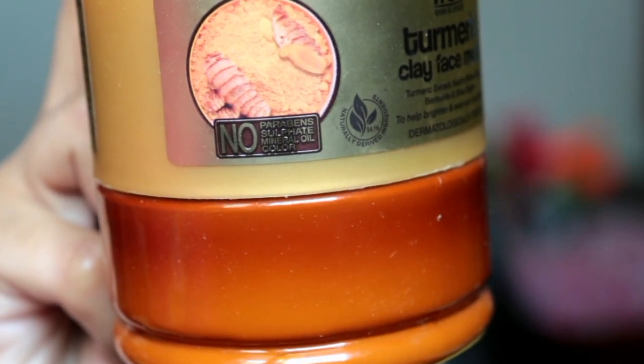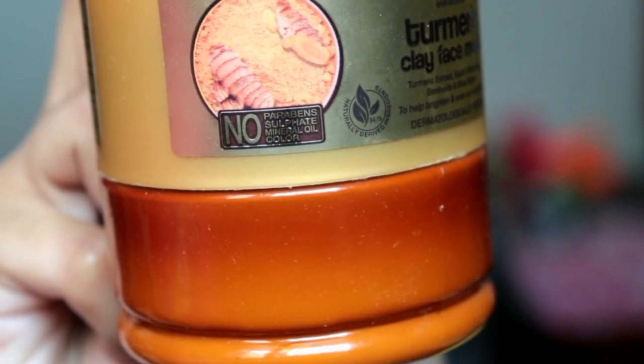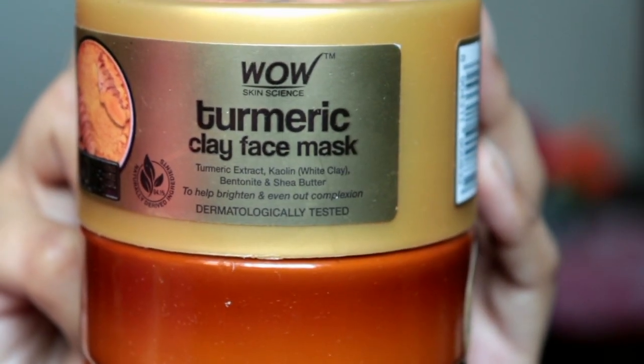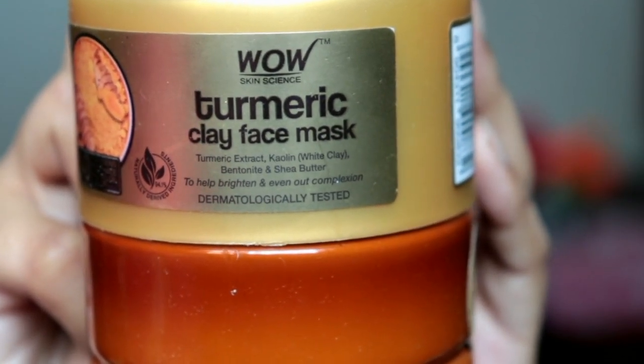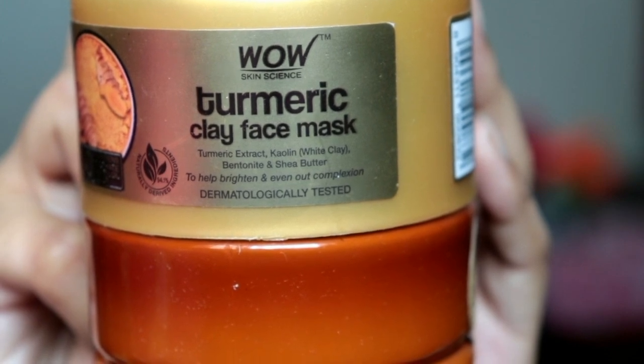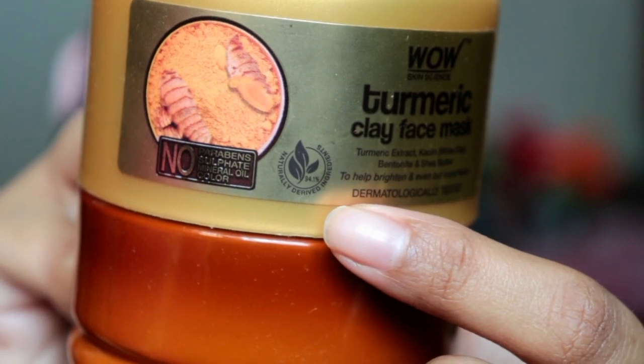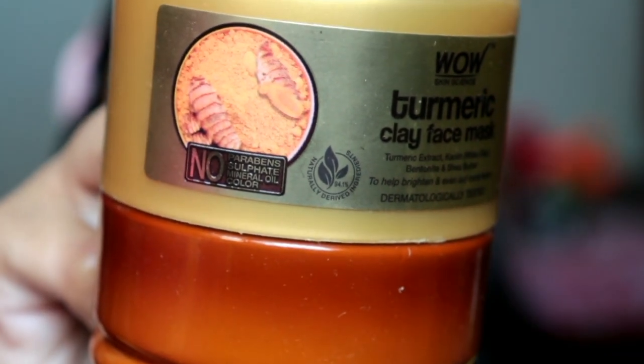In Wow Skin Science, there are no harmful chemicals. In this face mask, there are no parabens, sulfates, mineral oil, or color. All the ingredients used are naturally derived, plant-based ingredients. In fact, this face mask contains 94.1% naturally derived ingredients.